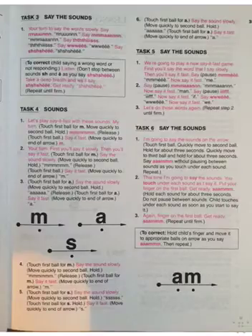We're going to play a new Say It Fast game. First you'll say the word that I say slowly, then you'll say it fast. Say me. Me. Now say it fast. Me. Good. Say man. Man. Now say it fast. Me. Say if. If. Say it fast. If. Good. Say we. We. Say it fast. We.